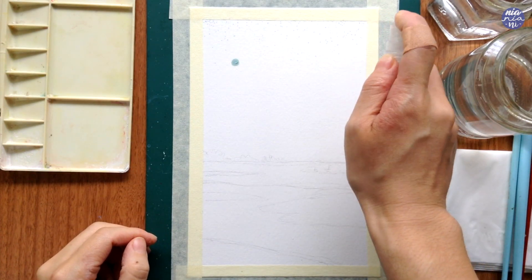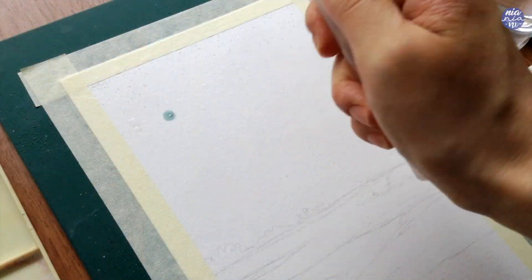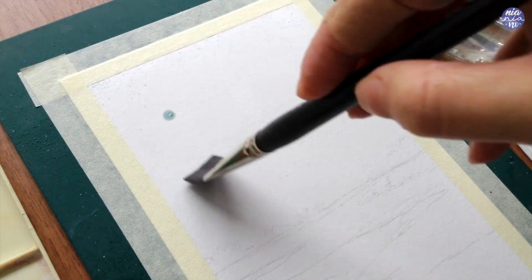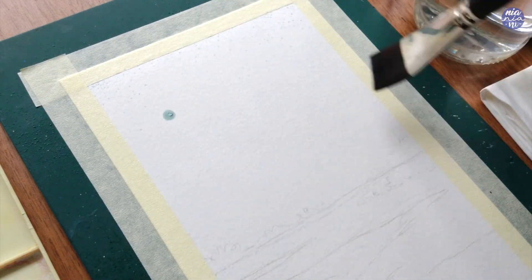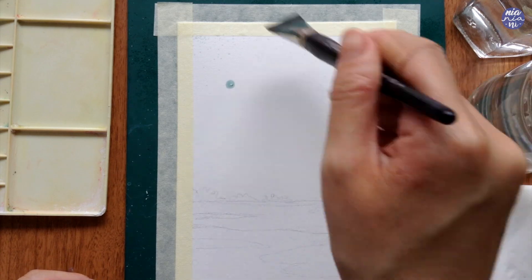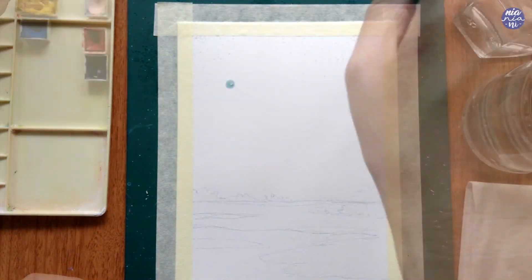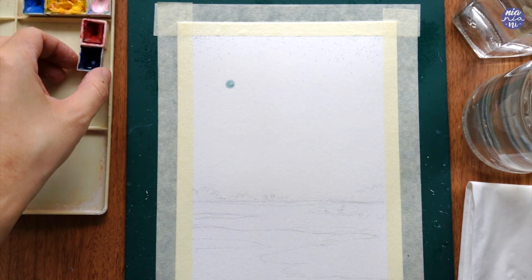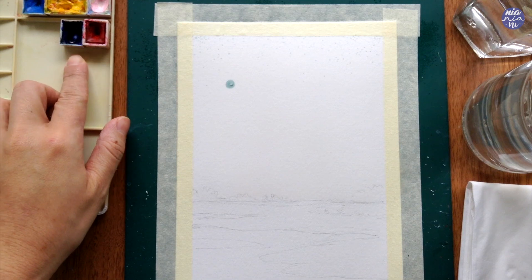After masking those areas, you have to make sure the masking fluid is completely dry before we start painting. Now that it is, I'm just spraying some water so I can spread it out a bit easier with my brush. I'm only doing the portion of the sky, but if you don't have a spray bottle you can also just use your brush to spread the water around.